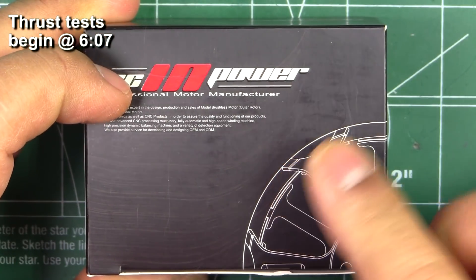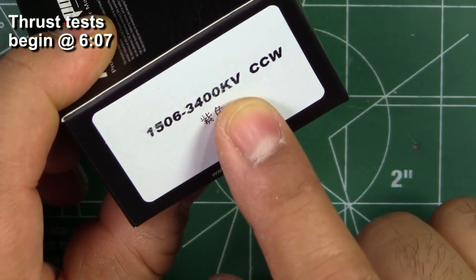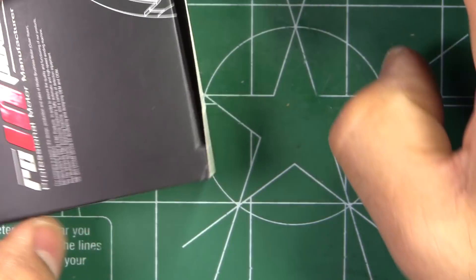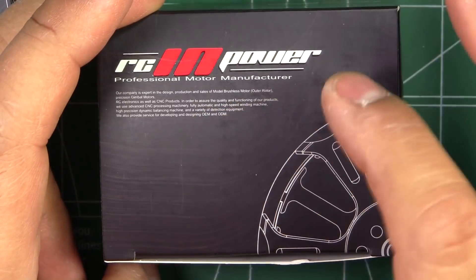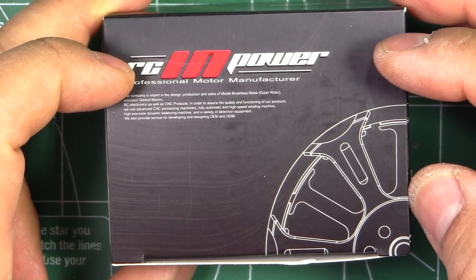Here we have one of RC Empower's newest motors — the 1506 3400 kV. This motor also comes in a 4100 kV version, and RC Empower was kind enough to send me both versions so I can test them and share the results with you guys. Thanks to RC Empower for sending me test samples to review.